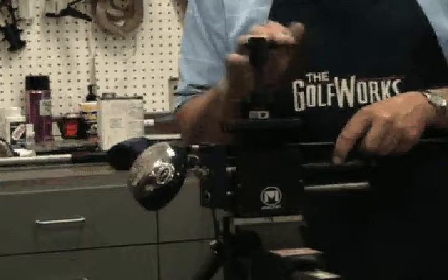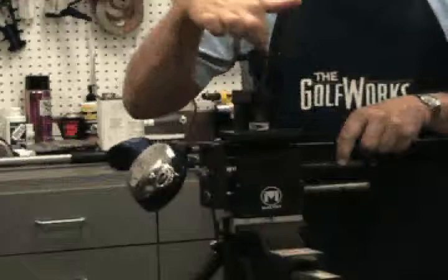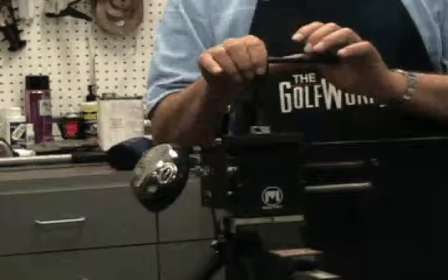Place the club into the extractor, making sure there is a half-inch distance between the top of the hosel and the main push block. This allows ample space to place the steel adapter plate into position. With the club in position, tighten the top clamp piece over the shaft until snug. Do not over-tighten, as over-tightening the clamp can cause damage to the shaft.